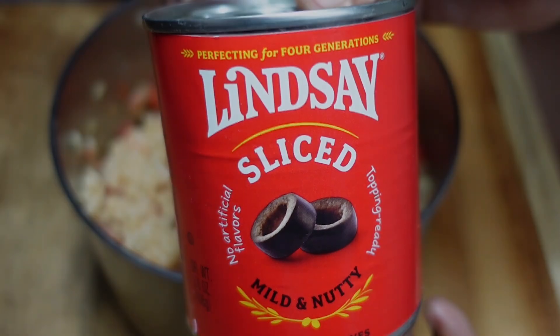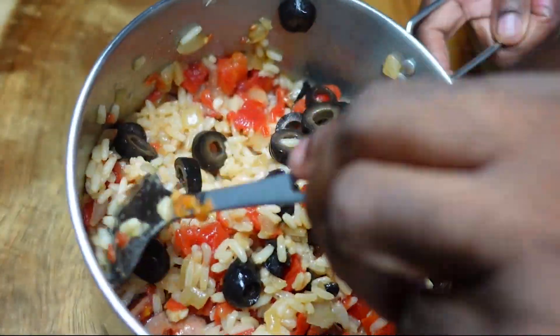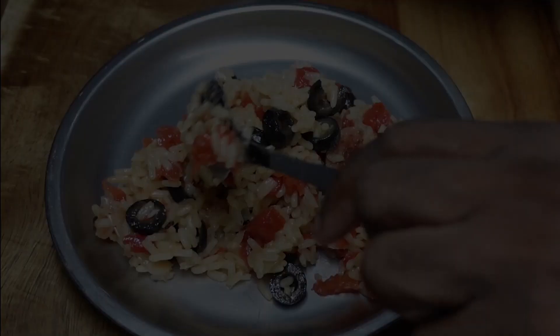We're going to stir in those black olives, and we're going to serve with our pork chops.